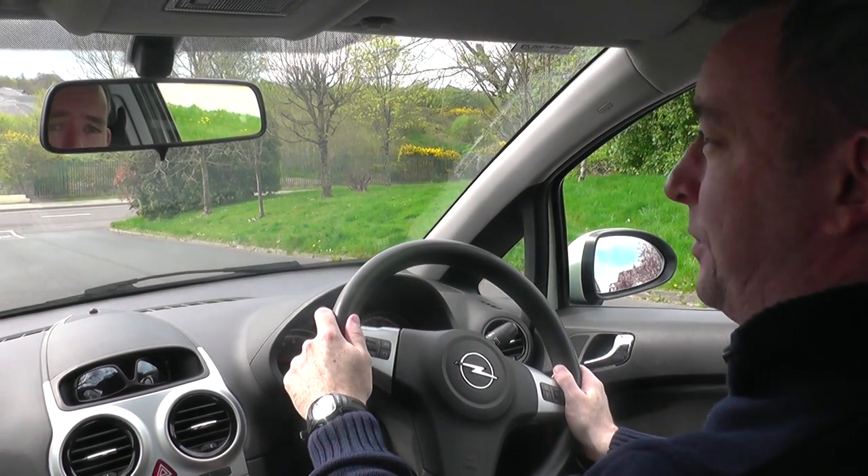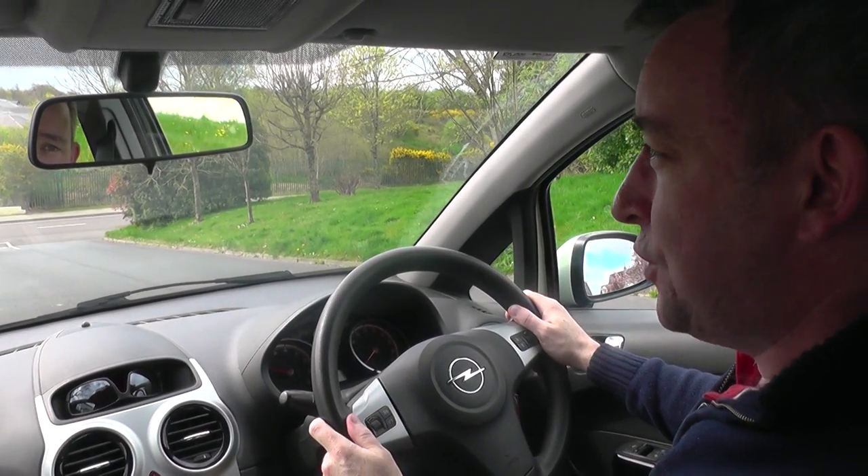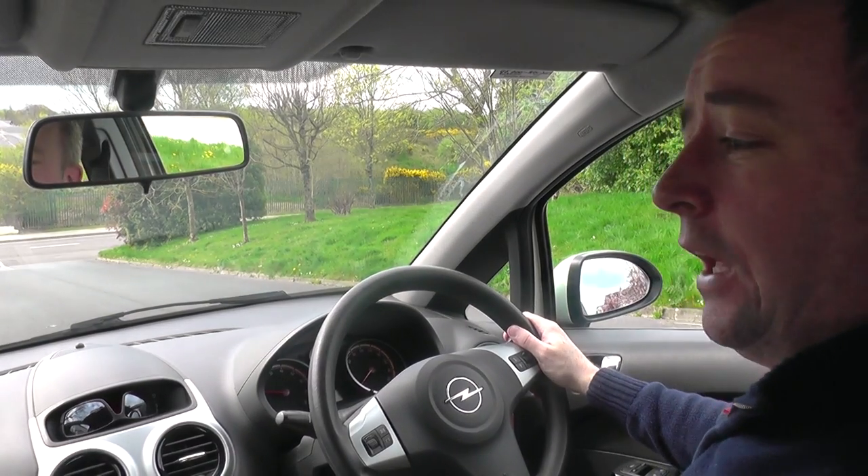If I'm stopping, it's just a case of putting the clutch in first, then a little bit of brake, then handbrake, and neutral.